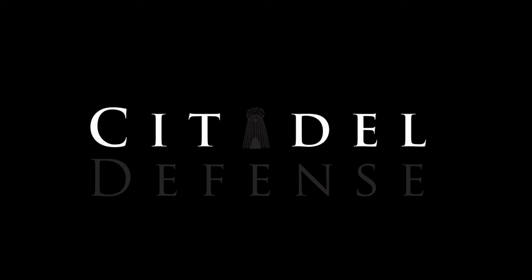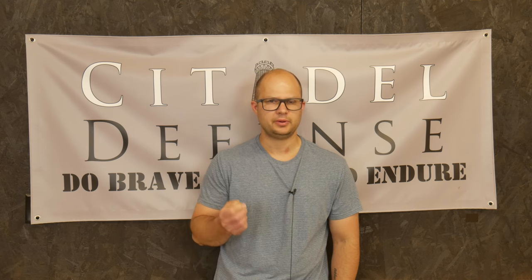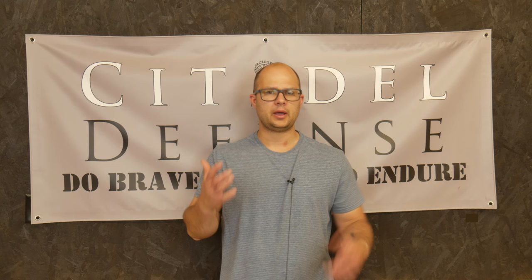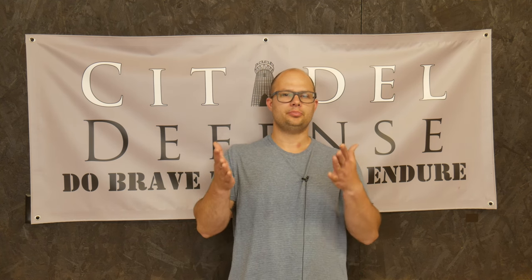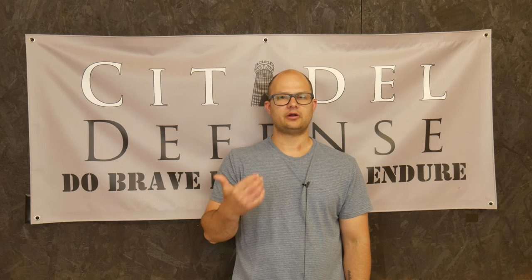Do you really need plates? Hey everyone, Dylan Schumacher, Citadel Defense. I'm making what I think could be a controversial issue, but maybe not. If you've been following this channel, this probably isn't controversial for you. If you're here for the first time, this might make you mad. My question is: what is the role of plates, body armor, for the modern American Minuteman?